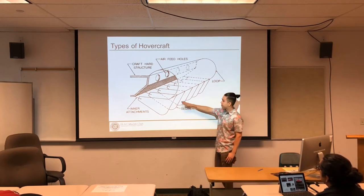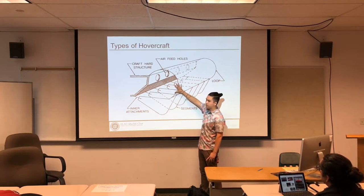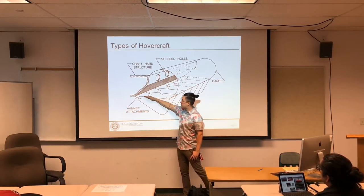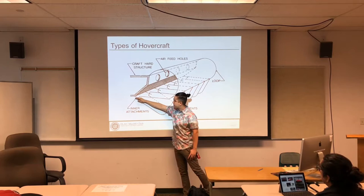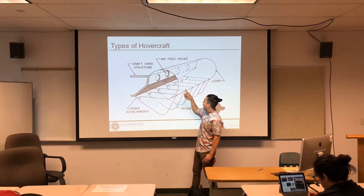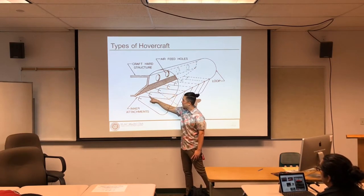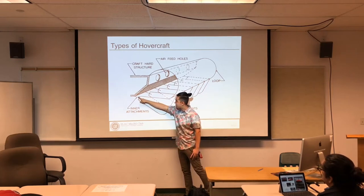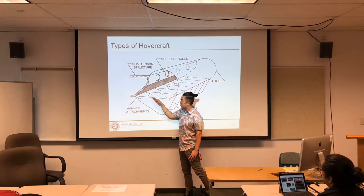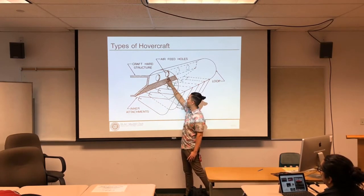Let's say you didn't have the fingers right here. The air comes out here, it flows around, fills up the skirt, and now it comes down. Since there's weight pushing it down, the air is going to be forced to come out here. But let's say this hole has a lot of air coming out of it, so it's coming down — and instead of coming directly out, it goes a little bit in, then comes out in a different direction.